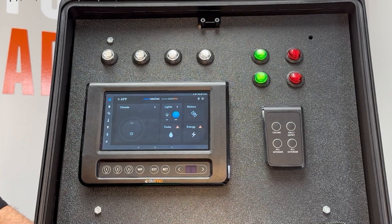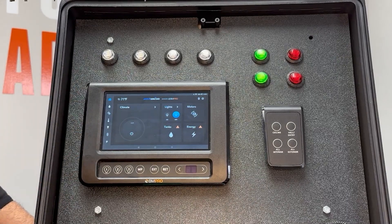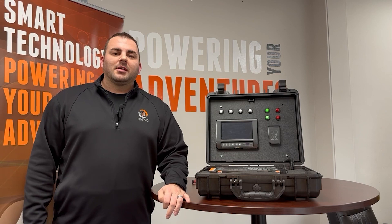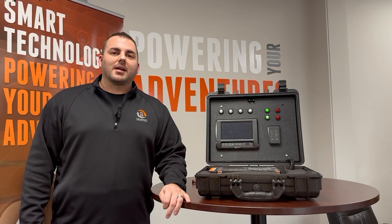Your JCommand controller is now paired back up to your JCommand node in your RV. I hope you found this instruction video helpful. We'll see you next time for more tech tips — hop on over to yourteambmpro.com.